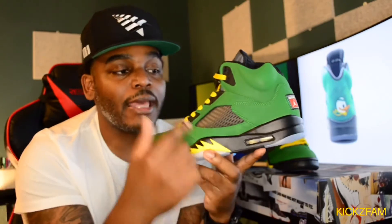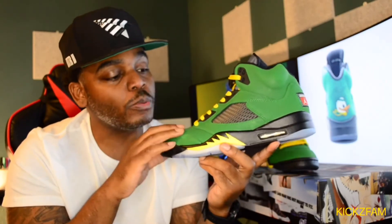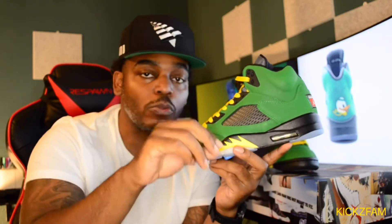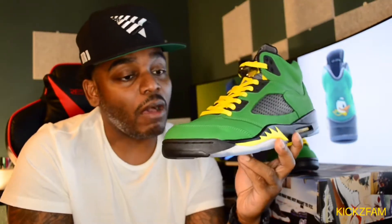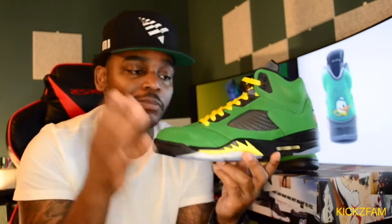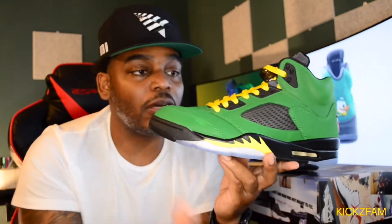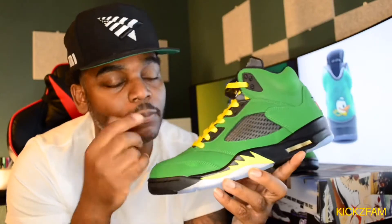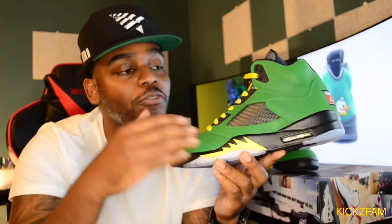Getting into the upper — the upper has that standard Jordan 5 netting, nothing different about that. Of course you see the green. Now the green on this shoe is a little different from the green on the original Oregon Duck. I would say this shoe is a little more bright, a little more vibrant — it may even show better in the light. The craftsmanship and the dye on this shoe, I think that's done well — I can't front on it, it's done extremely well compared to the original. That front toe actually has that OG going all the way up instead of stopping mid like a couple of the fives that came out this year. On the eyelets, they're black on this shoe — on the Oregon Ducks, they're green. That's a pretty big difference, but it's all in the detail.